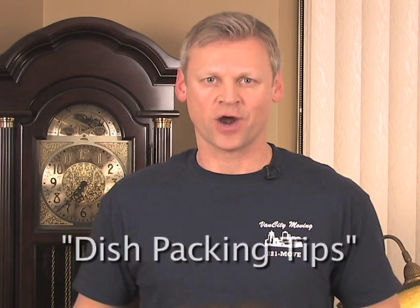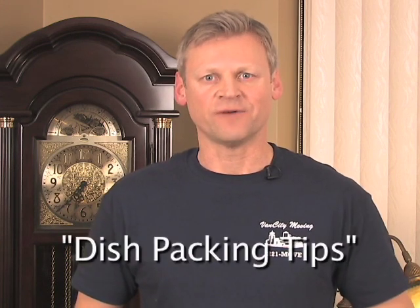Proper packing is a very important part of the moving process, and in fact is one of the building blocks of a successful, stress-free move. This tutorial will demonstrate how to pack some of the most common items that you'll find in your home.